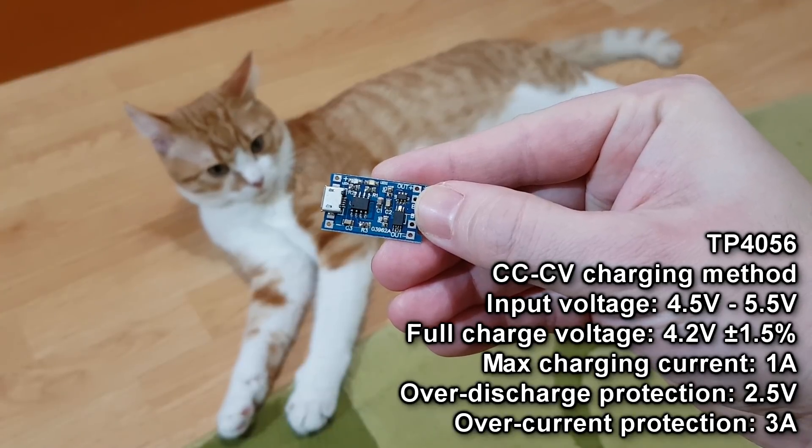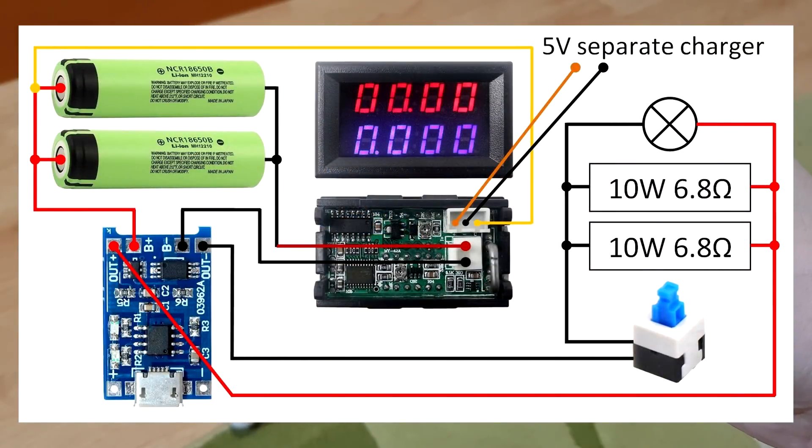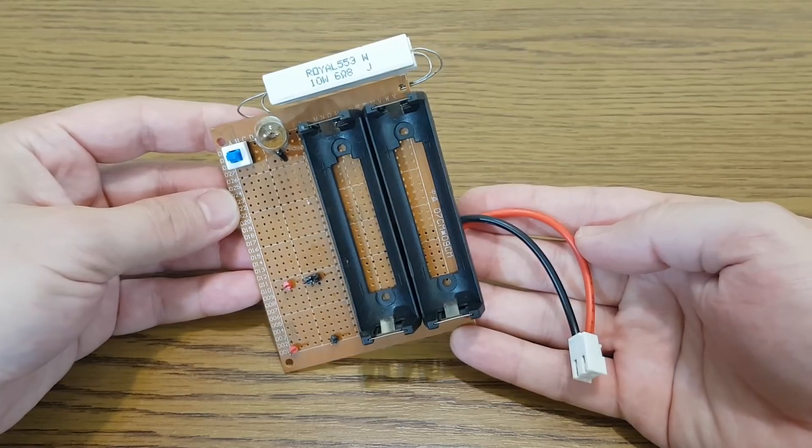To modify and test it I made a simple circuit board according to this schematic. It has two 18650 holders connected in parallel. If I try to charge only one cell with a high current I will damage it, so it's better to split the charging current into two cells.